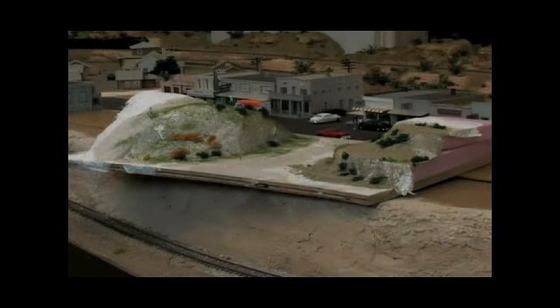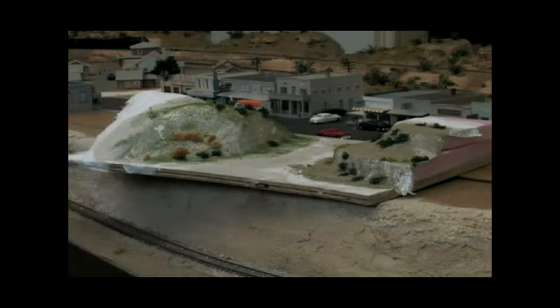All the grasses and the bushes are commercially bought. There are a couple of big manufacturers that make this kind of stuff. And you can get fall colors as you see here, and the little bushes which are sometimes clumps of foam or shredded fabrics.